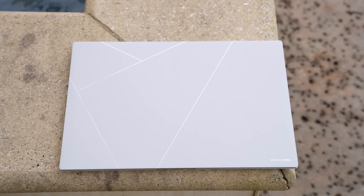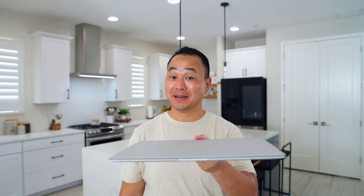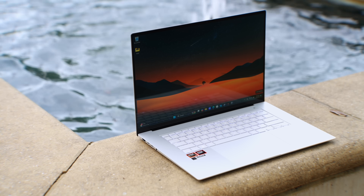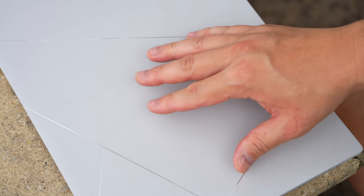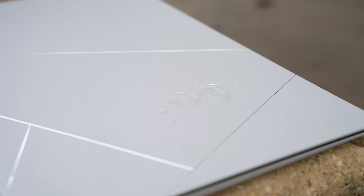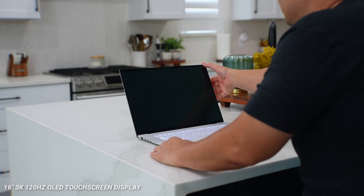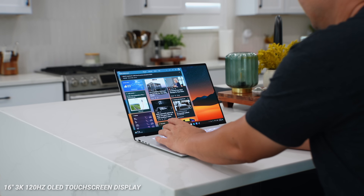Starting with the design — even though I've been using this for a while, I'm still blown away every time. This is one of the nicest laptops I've used in a long time; the build quality and design is so solid. The Scandinavian white colorway looks absolutely stunning on the Zenbook S16. The top uses what ASUS calls Ceraluminum — this ceramic aluminum process gives it a really interesting texture, feel, and makes it very resistant to fingerprints. It also seems good with light spills, so I appreciate this all-metal build.